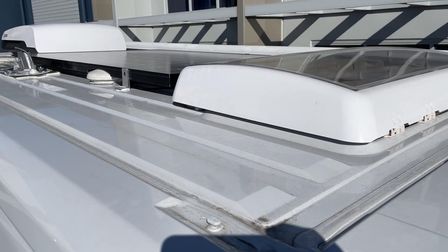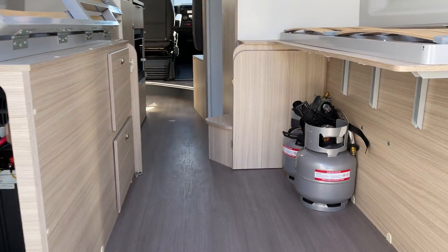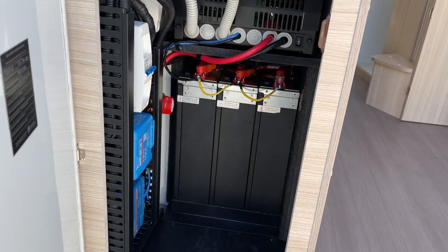Now let's go and have a look at the back. The task here at the back was to remove the gas bottles and the gas cooktop, and get the whole power plant in where the gas bottles were.